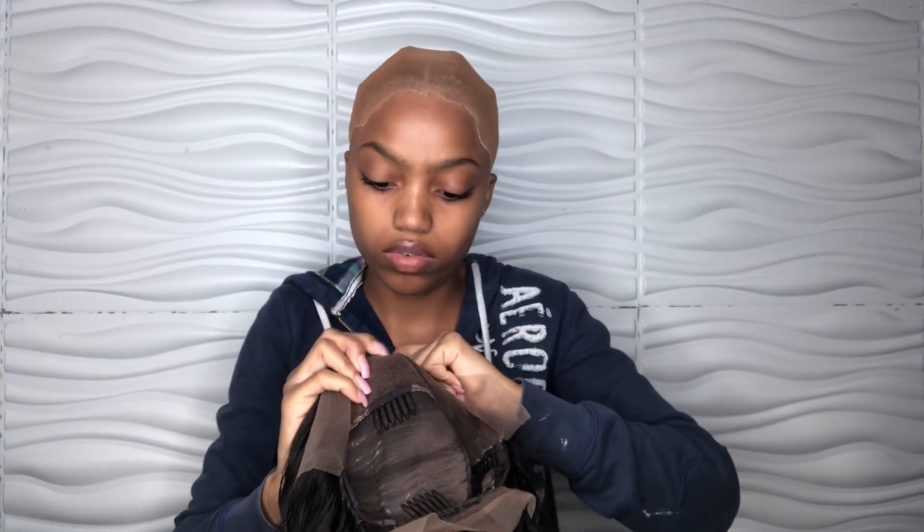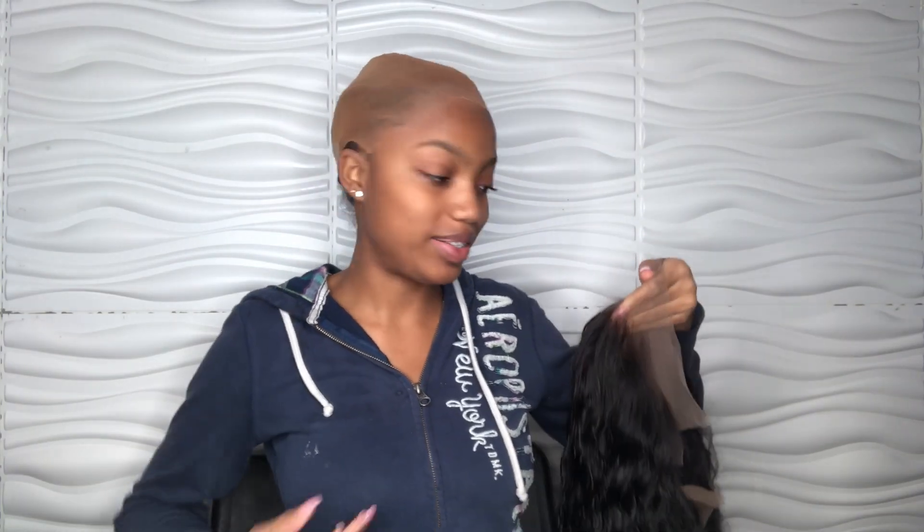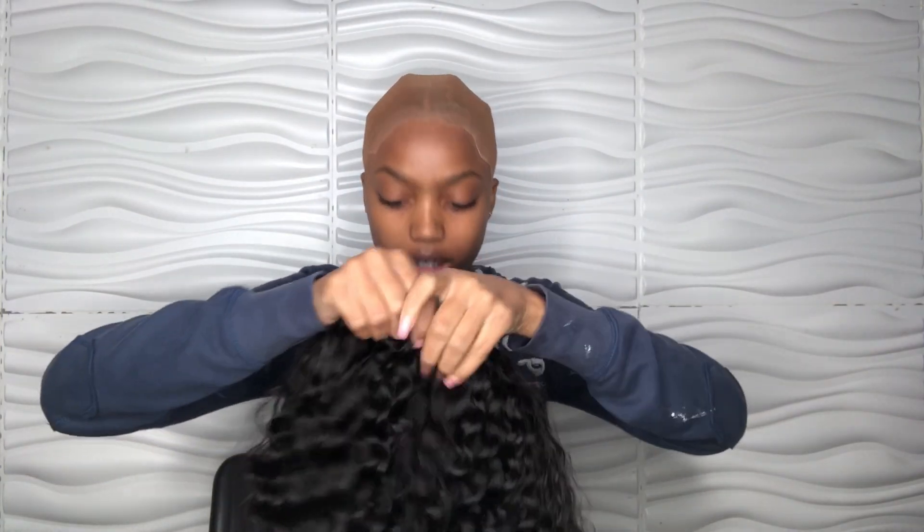Okay guys, so I'm back. I finally plucked it and bleached the knots. It's plucked as you can see. By the way, when you're plucking, you have to be very patient, and that's something that I lack in. So if it's not plucked a lot, it's because I got tired of plucking. But I'm going to try it on.